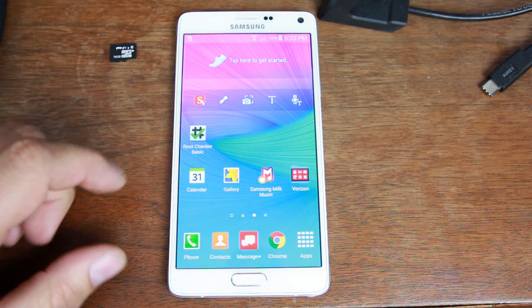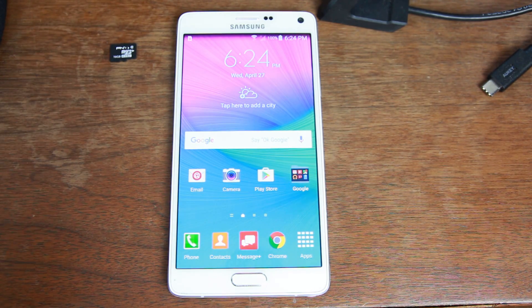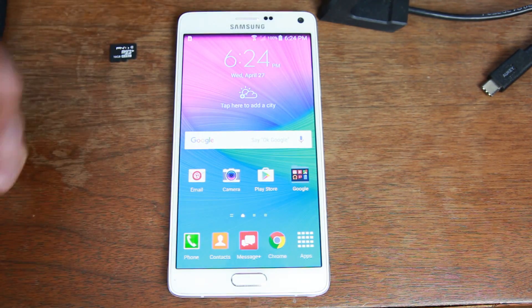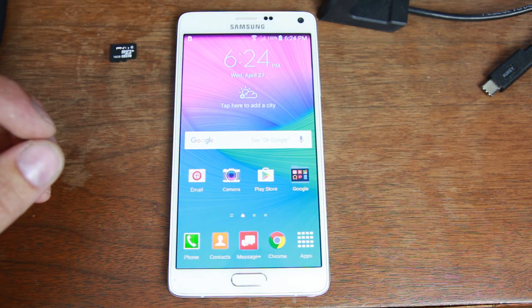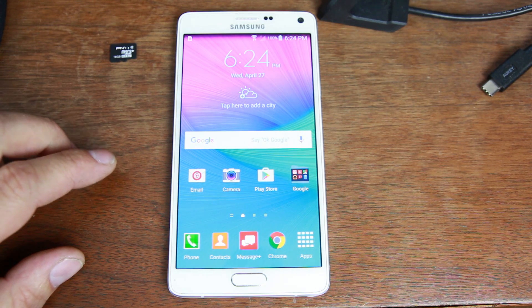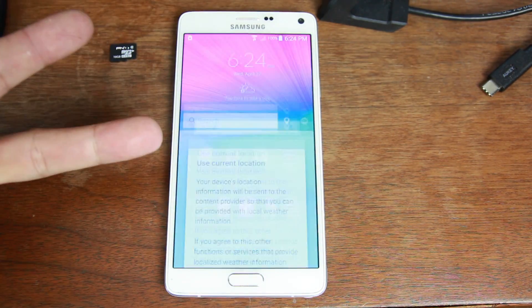I actually tested this — I reset the device, ran Odin, and it did remove the bootloader unlock feature. I ran the whole script again and got it all back along with TWRP, as you can see. So just making sure you guys are aware. Hope you enjoyed this video on the Samsung Galaxy Note 4 Verizon unlocked bootloader and getting TWRP recovery installed. Stay tuned — I'll likely be doing something soon on installing CM13 and maybe some other custom ROMs. Catch you guys in the next one — Root Junkie out.